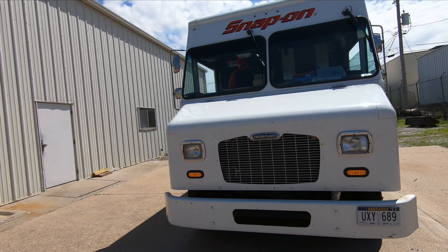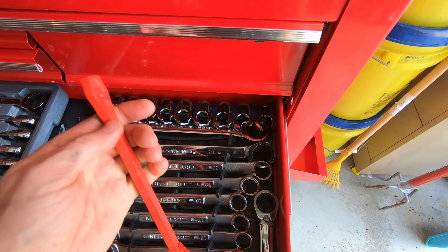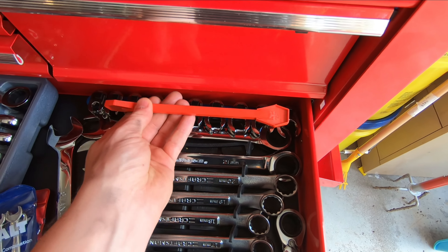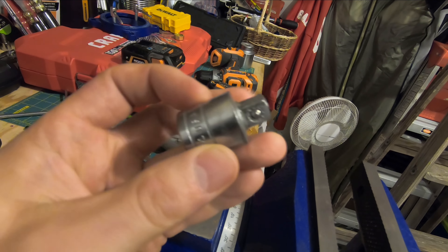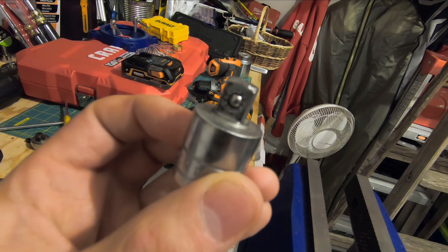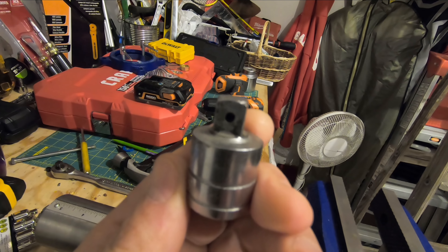Hey guys, what's up and welcome to my channel. My name is Chris and today we're gonna jump on the snap-on truck. We're gonna look at this little item here that I ordered in — it saves space and helps you keep organized — as well as do a warranty swap and talk about what we're gonna do for a thousand subscriber giveaway. Let's go jump on that truck and find out.